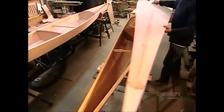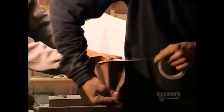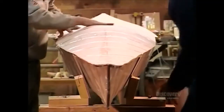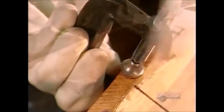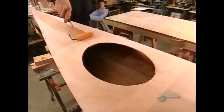Next, craftsmen apply resin along the kayak's upper rim and add the top panel to form the deck. Then they wrap the entire boat in packing tape, which compresses the panels as the resin sets for 12 hours. These pieces form a raised rim around where the kayaker sits, and a waterproof skirt fits under this rim, keeping the area dry in the water.